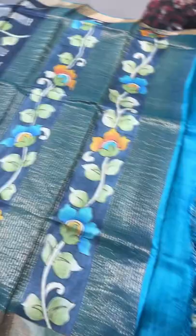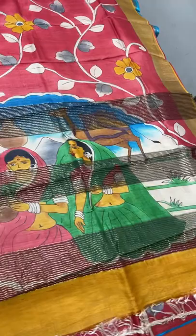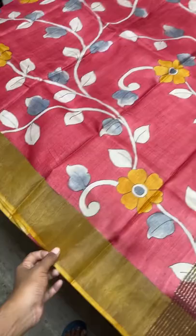The last sari of today's collection is a red one. The pallu has a beautiful Rajasthani ladies design - ladies carrying a pot of water - with camels and a desert concept in the background. A very elegant scene. The body is completely red with floral design, hand painted. Only two colors are used - ash gray and yellow - with yellow borders, pallu and blouse. A different and beautiful one. Take a screenshot immediately to book - ₹5450 plus shipping.